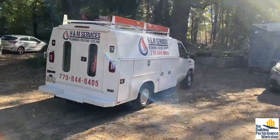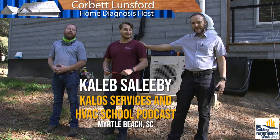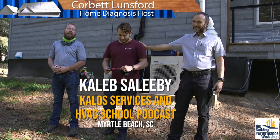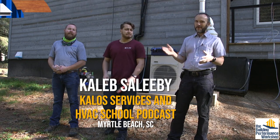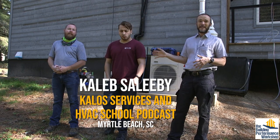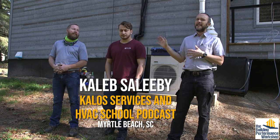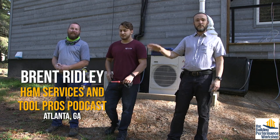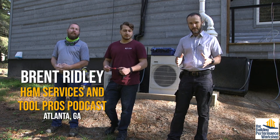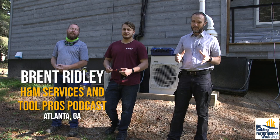Hey everybody, today is HVAC Setup Day and I have two experts. We have Caleb, who drove all the way from Myrtle Beach starting at 3 o'clock in the morning from Kalos Services — you also know him from the HVAC School podcast. We also have a brilliant local contractor, Brent Ridley, who is with H&M Services, my first HVAC company that I'll be referring my clients to, and from the Tool Pros podcast.